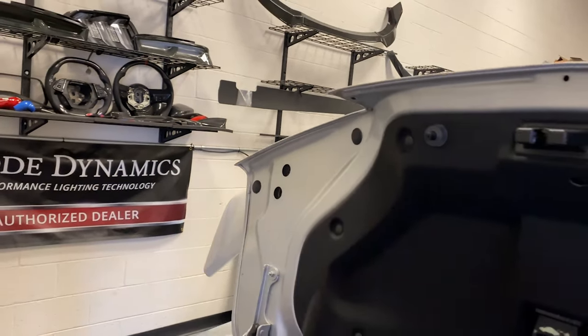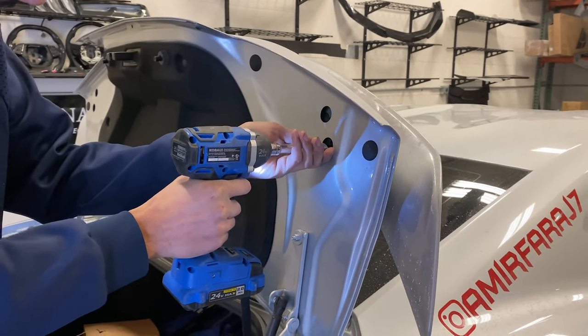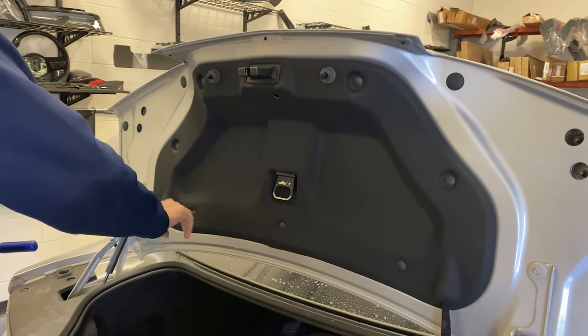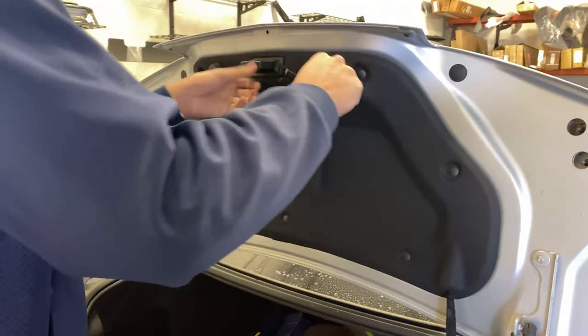I actually did that before on mine — yeah, I dropped one of them. There are seven tabs here and this thing pops off — it should just pop right off.